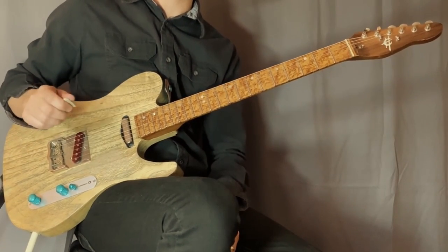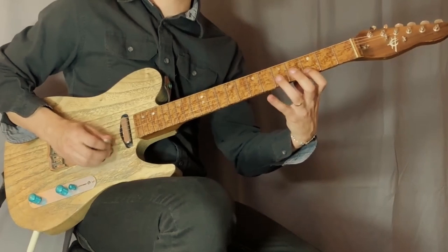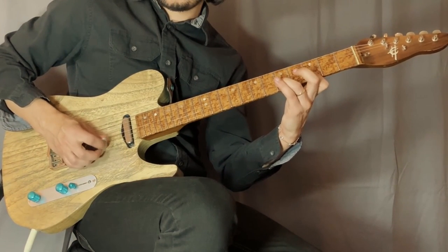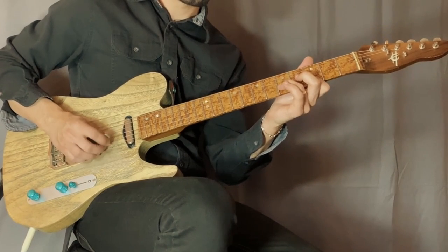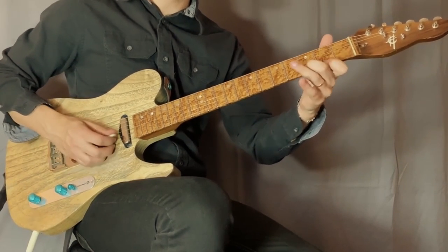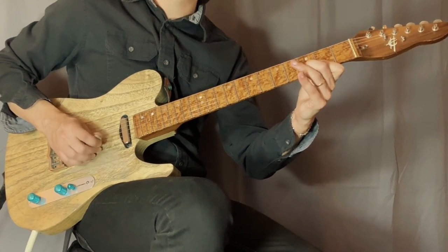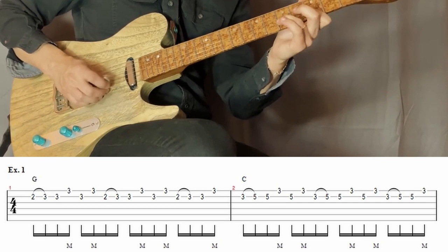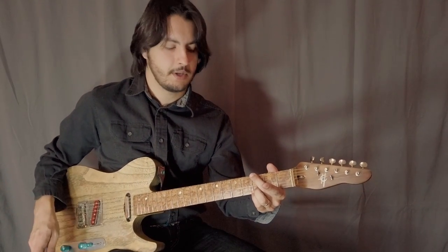Then we apply that same pattern to a C chord, using the notes from this C chord shape. We approach the note on the B string with a hammer-on from the third fret — a passing tone. For the D chord, we use the third fret on the B string and the second fret on the E string, approaching with a hammer-on from the second fret again. Here's the whole pattern for G, C, and D, and now a little faster.